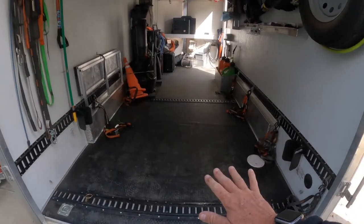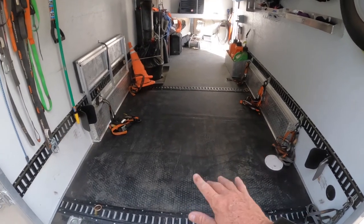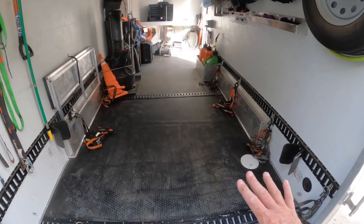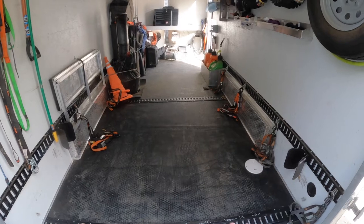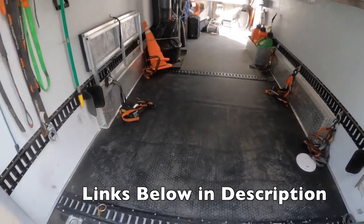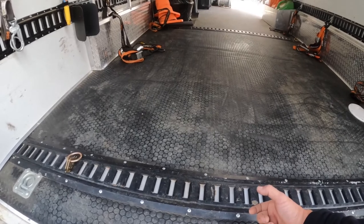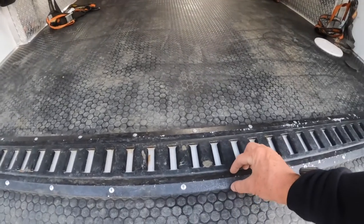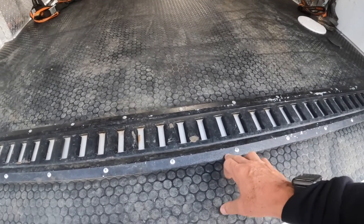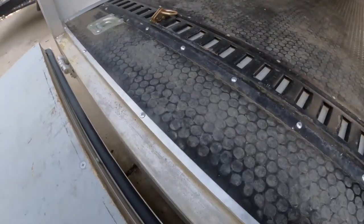Starting at the bottom — I laid down the coin rubber floor, glued it down with adhesive, then trimmed it out in aluminum. The aluminum I got locally at Lowe's; the coin floor and glue I ordered off Amazon — links for everything are in the description. I did E-track, which is bolted through with nuts, bolts, and washers. Then there's an aluminum trim for linoleum and carpet that I painted with bed liner spray to cover up the bolts.